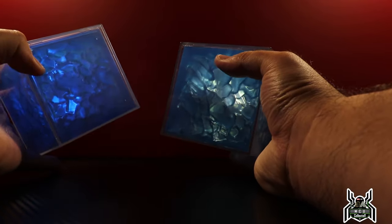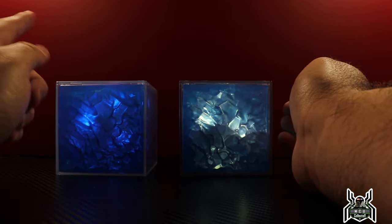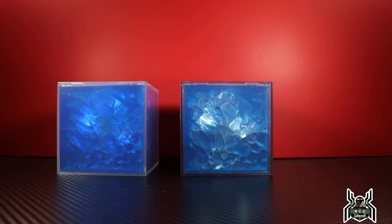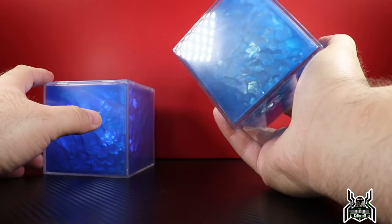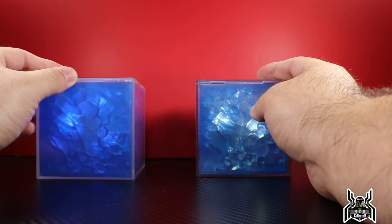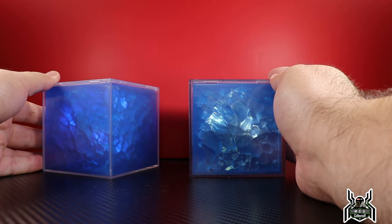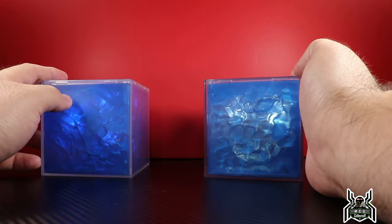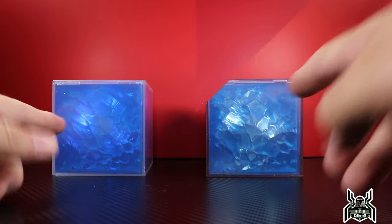I guess it comes down to preference — which Tesseract do you think looks better? I'm going to go with the original; this new one just isn't quite working for me as much. The acrylic case on the new one is a little bit more clear, which could be because I've had the old one sitting on a shelf for a few years and this is brand new. But I kind of like the blue to it on the original. I wish it was a little bit brighter. You guys let me know down in the comments — original or re-release.